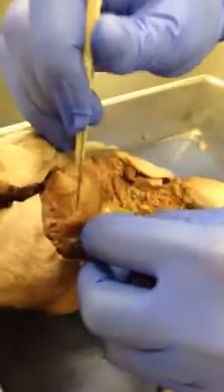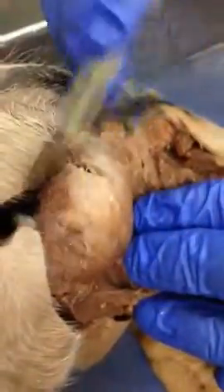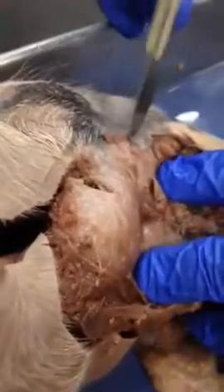You can also see the jawline, and the facial nerve — it's kind of hidden underneath. But the facial nerve runs alongside here and goes up to the brain.